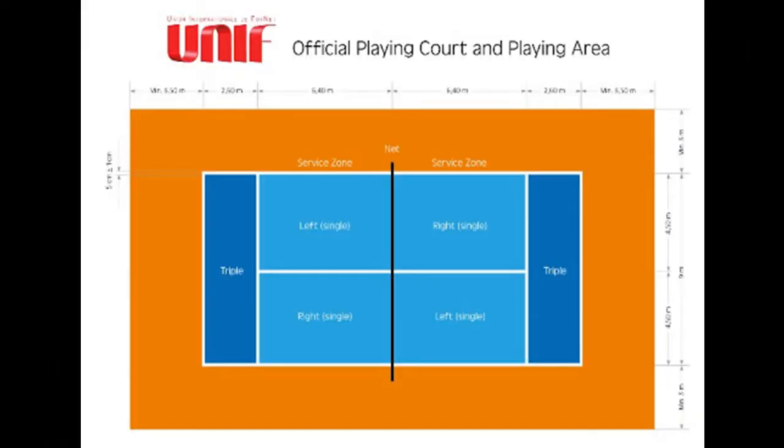Now, the game can be played just about anywhere, not just on a tennis court. Basically, anywhere that is large enough for a makeshift court can be used, like a backyard, soccer field, or driveway. You just need to mark off the field perimeter, often by using four cones, one in each corner.